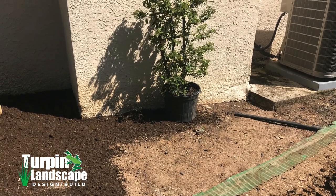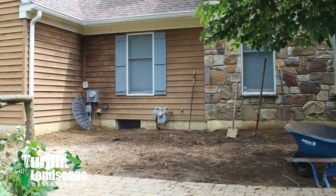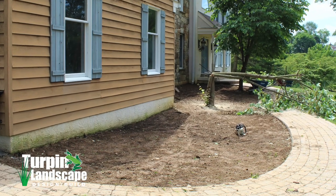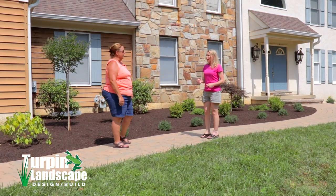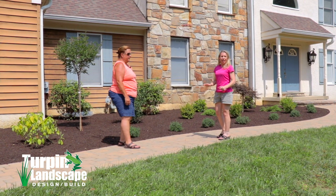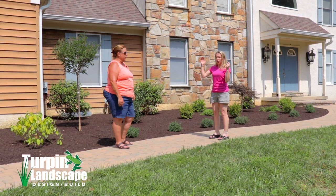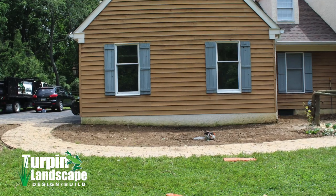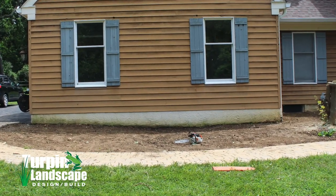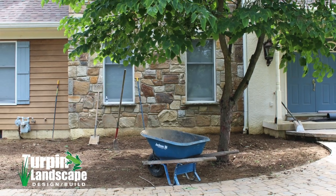We thought we would have to do French drains on the inside of the basement — there was so much water pouring in and creating many problems. When you guys came out, the grading that happened was just amazing. We haven't had any water or moisture get into our basement at all, even with huge downpours. It completely solved our issue, and we're not nervous at all about finishing the basement now. The water leaves the foundation instead of going toward it.